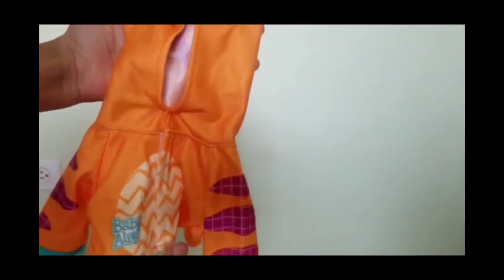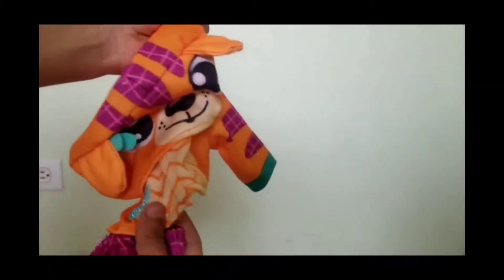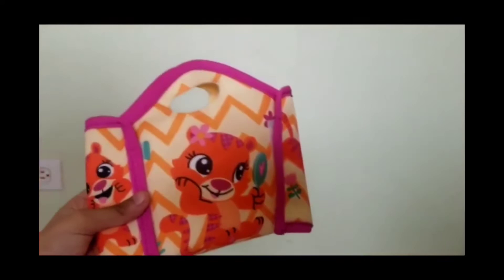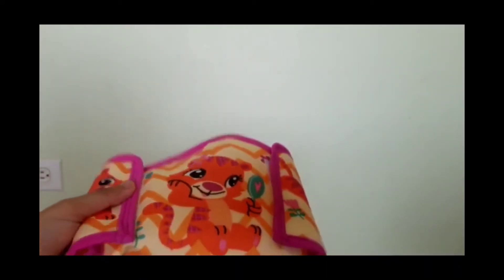These are the baby's extra clothes — wow, so cute! And this, I think, is the baby's pouch.